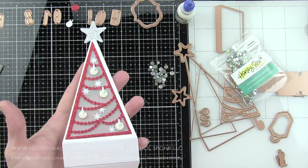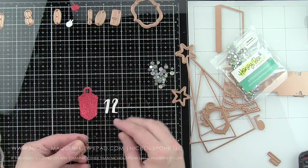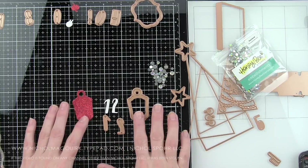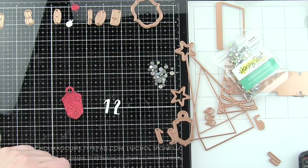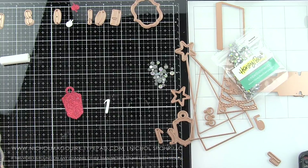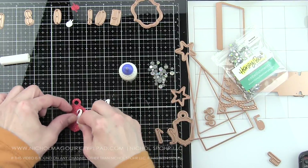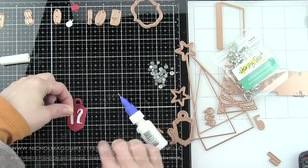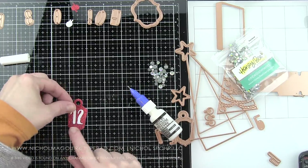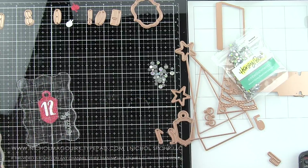Decorating the tree really adds to the overall appeal and design. The dies are absolutely gorgeous. There is also this amazing tag in the collection with the numbers zero through nine, so you can completely create a countdown calendar. You could use these for any project — Christmas and beyond. Birthdays, customizing dates, scrapbooking, doing the year. They're the perfect size and a super fun font. I just love this whole collection — I think it's incredible.